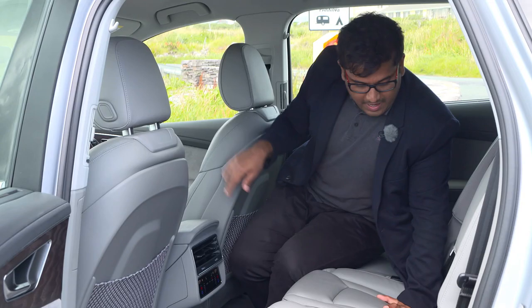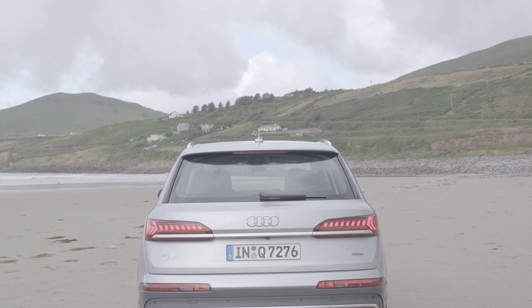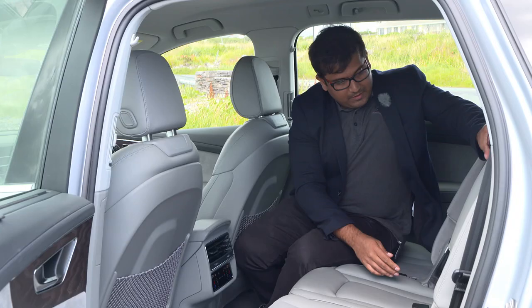There are ISOFIX points for all three seats — one, two, and three — which is pretty interesting and very good for large families. There's also an armrest here in the middle with cup holders.